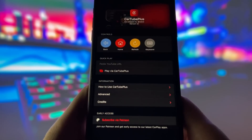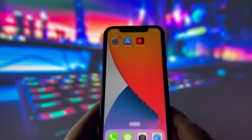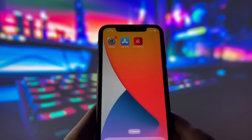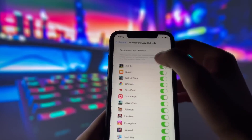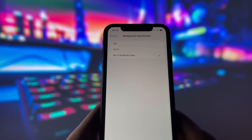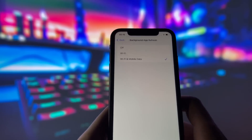Let's dive in and get started. Before you can use this method, there are some settings you need to change. These settings apply only for iOS devices. If you are on an Android device, you can skip this part and move on to the next step. Head into your settings, tap on General, and make sure that Background App Refresh is turned on, either for Wi-Fi or for both Wi-Fi and mobile data. This ensures the app can run smoothly in the background.